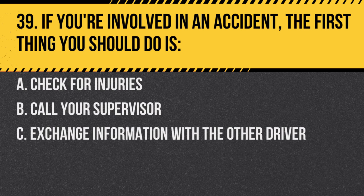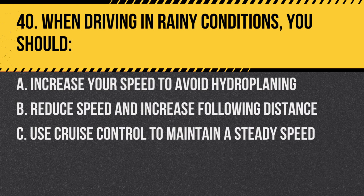Question 39. If you're involved in an accident, the first thing you do is: A. Check for injuries. B. Call your supervisor. C. Exchange information with the other driver. Answer A. Check for injuries. The well-being of the students and everyone involved is the top priority.